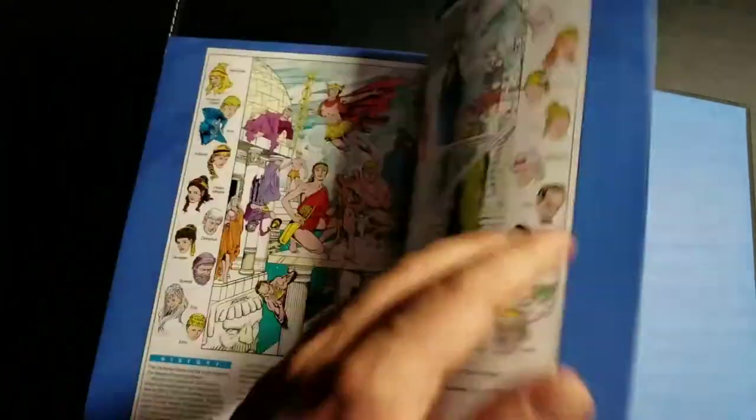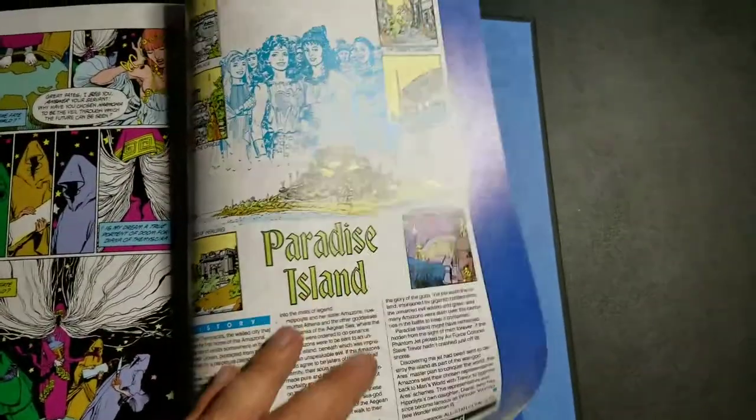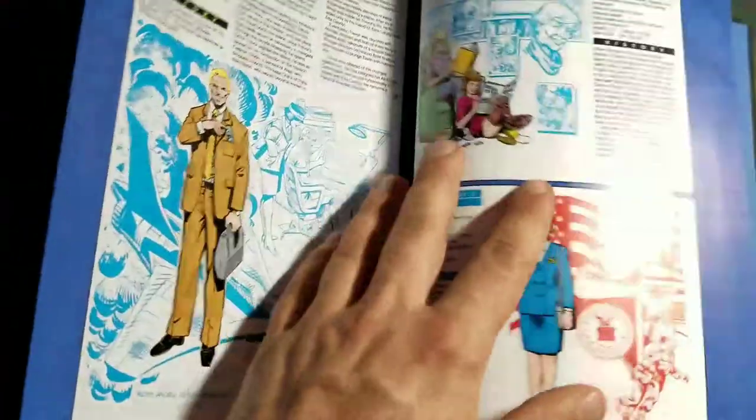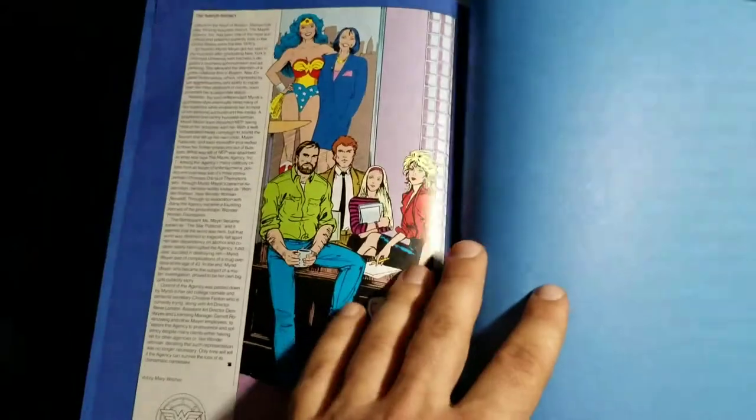Let's just take a look at the bonus content here. The gallery is like four pages. There's your bonus content, guys — four pages. I mean, it's nice artwork, but fairly lackluster release.